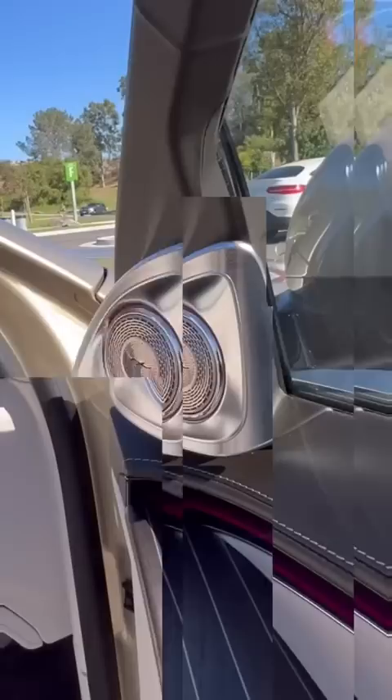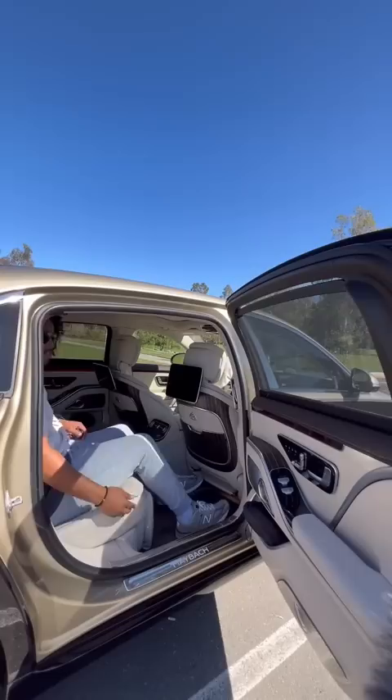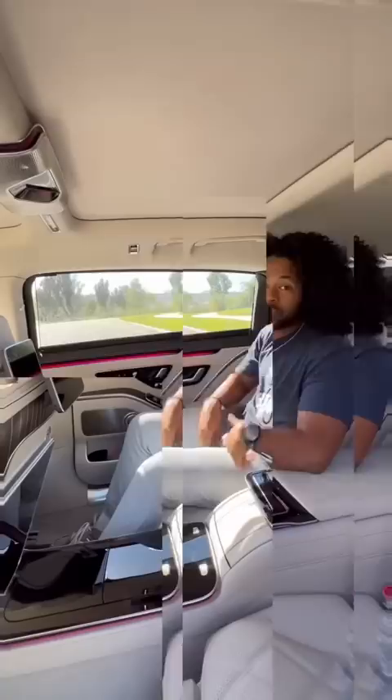Your speakers do this. The doors on the Maybach actually open up automatically, and then to shut the door all I have to do is get in and push this button above my head. Or I can do this. In the back I have a ton of space.